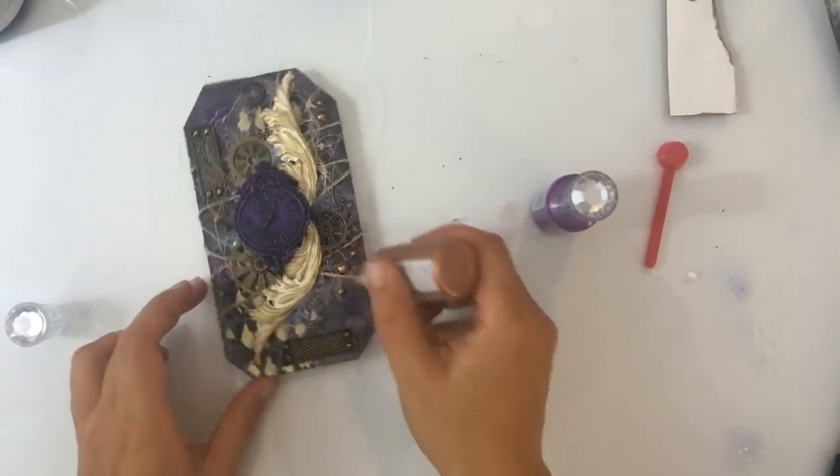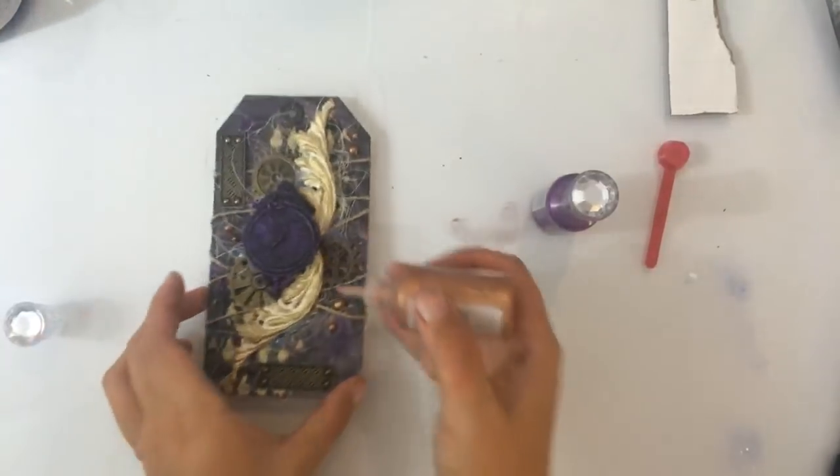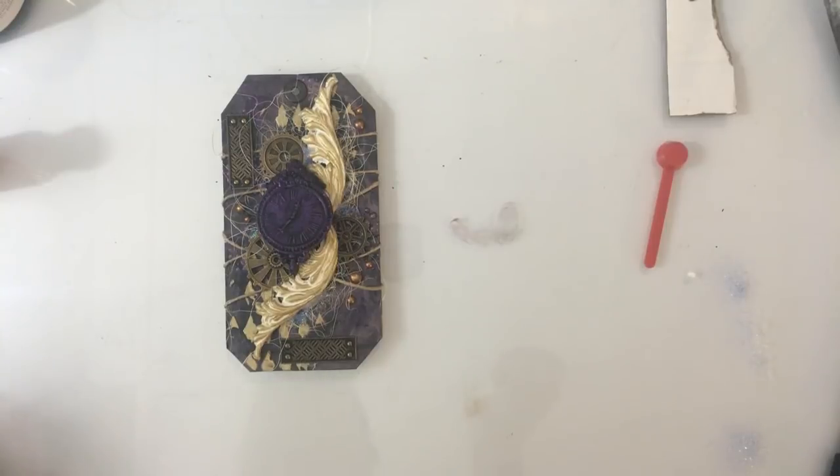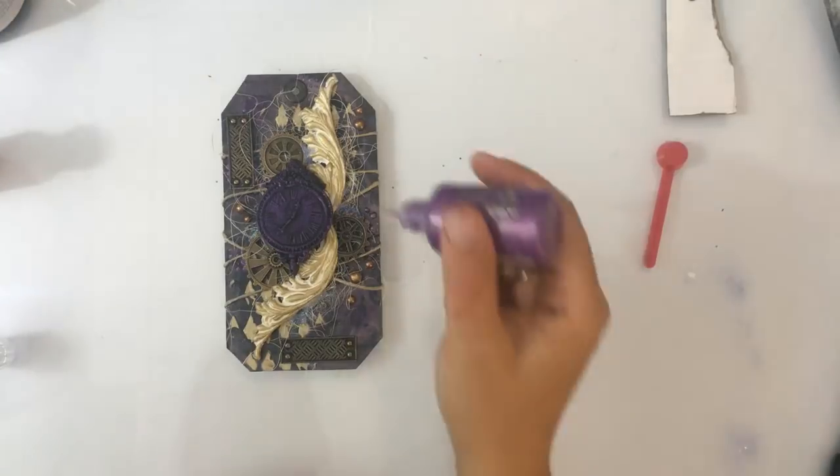Ik maak wel eens de fout — kijk, dat heb ik nu zelf niet handig gedaan — om dan hierna gelijk foto's te maken en dan ga ik vol met mijn vingers door die druppels heen. Maar ik ben erachter gekomen dat je die druppels dus ook heel goed gewoon weg kan vegen en opnieuw kan beginnen — super handig. Maaike, nou ja, het droogt niet heel snel — ik denk dat ze een half uurtje nodig hebben om echt goed droog te zijn.